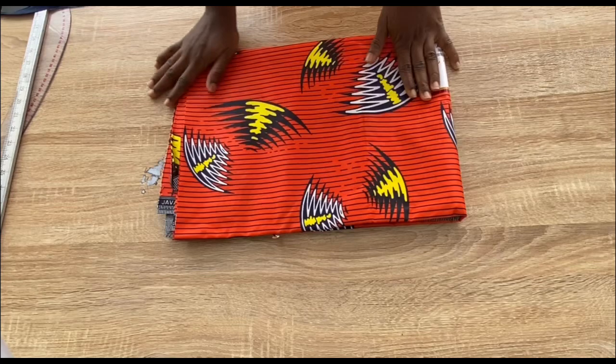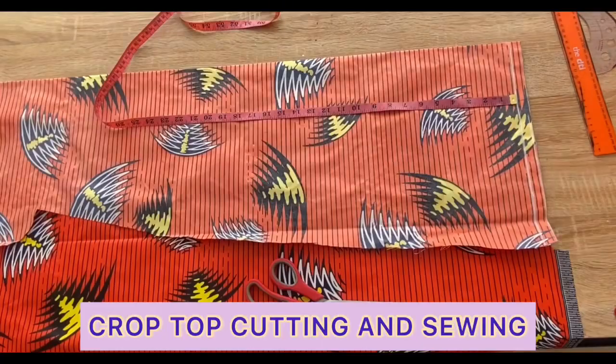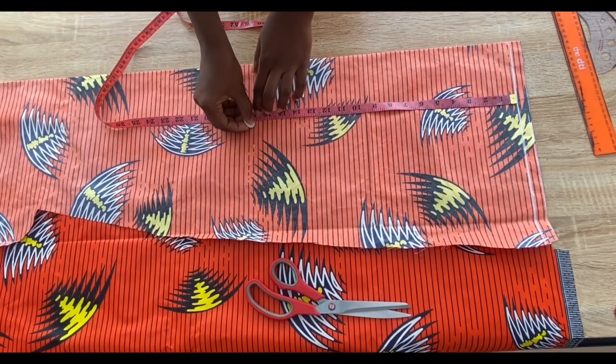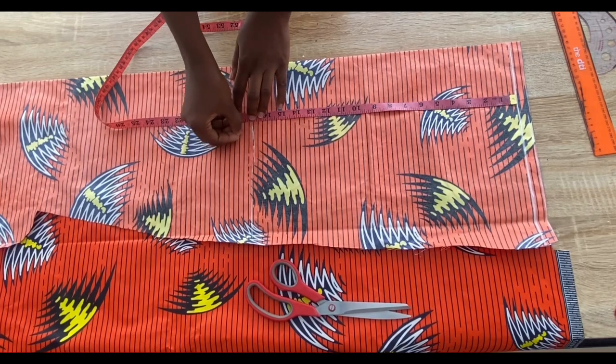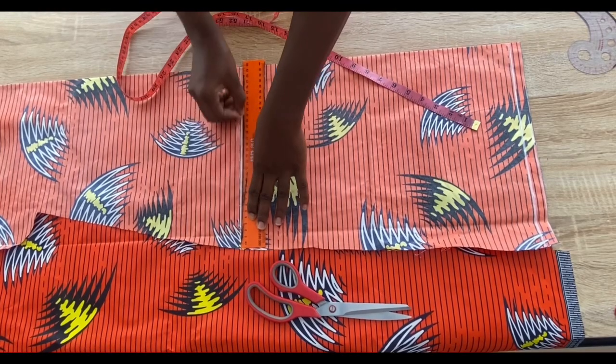I have my African print here and it is about six yards, so you can use any fabric of your choice. My fabric is folded into two and I have marked the line across the fabric. What I'm marking now is the length of the top — 17 inches from the shoulder line — and I'm going to add one inch allowance for hemming.